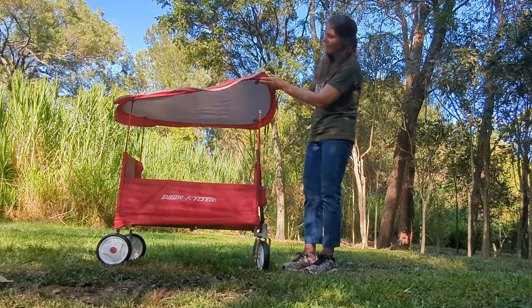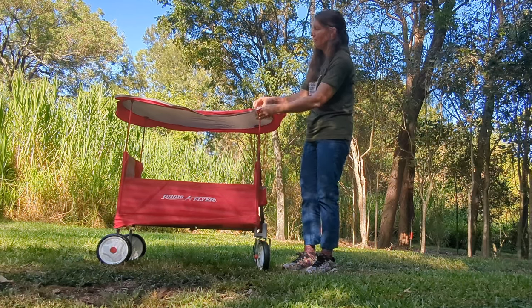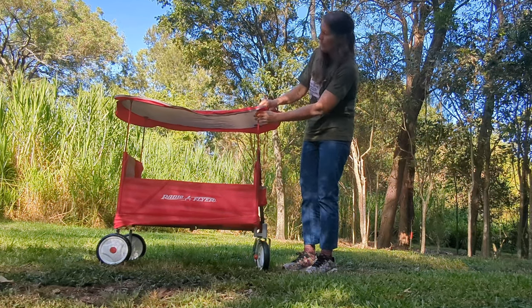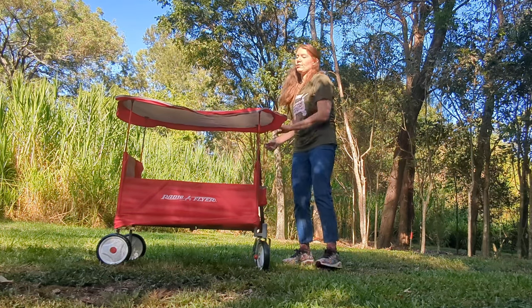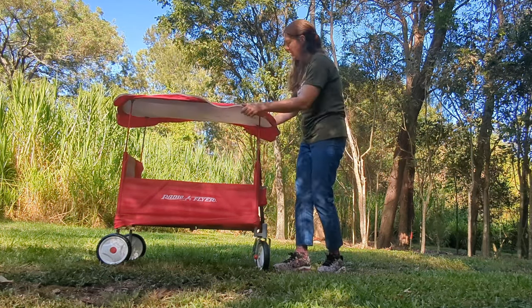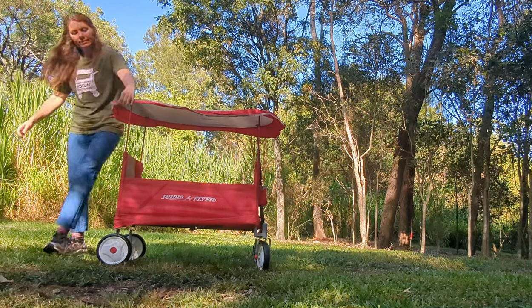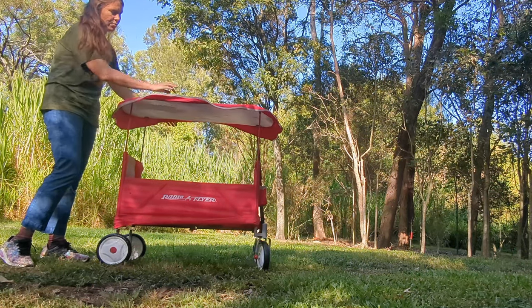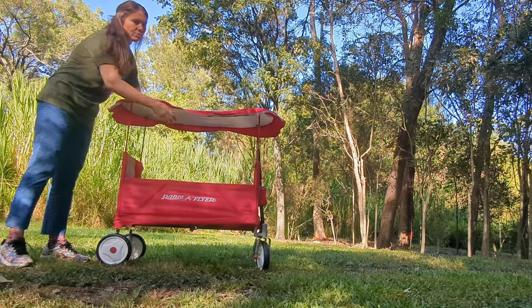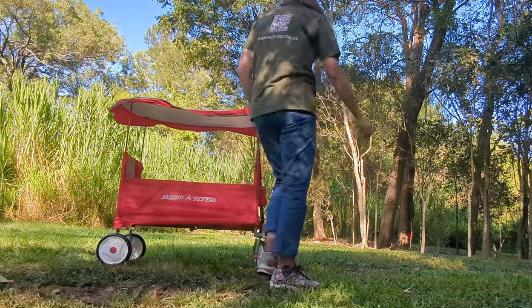If you have a beautiful day like today where there's not much breeze, this is a great wagon — great for a picnic, great to put your child in for a little rest out of the sun. It doesn't have a great weight rating, so you're probably not going to be able to take two kids and all your stuff.